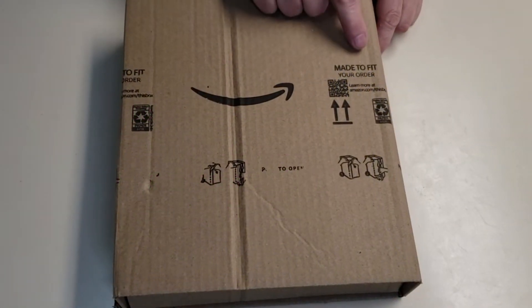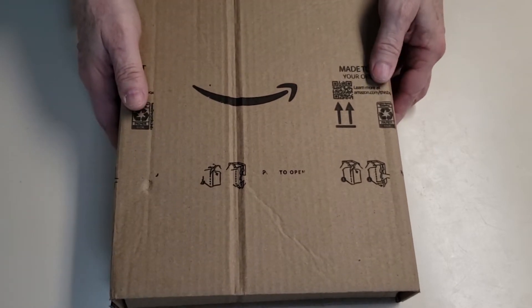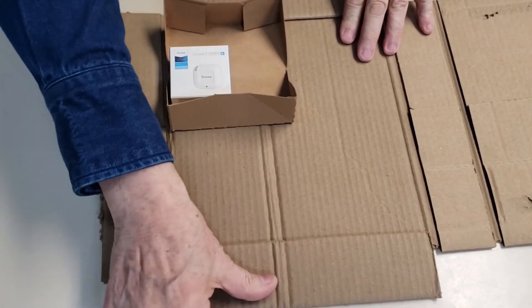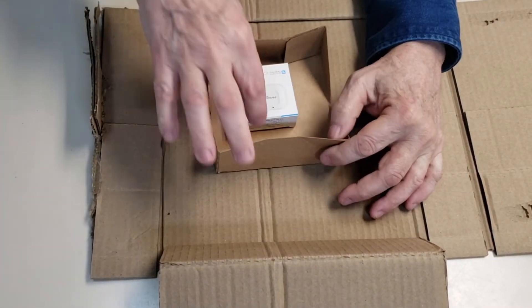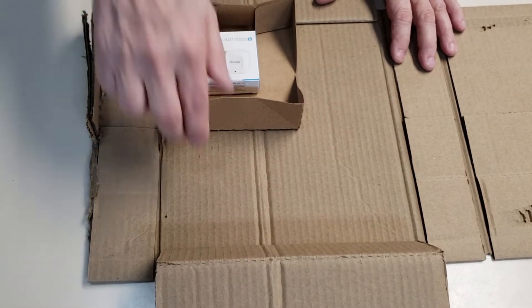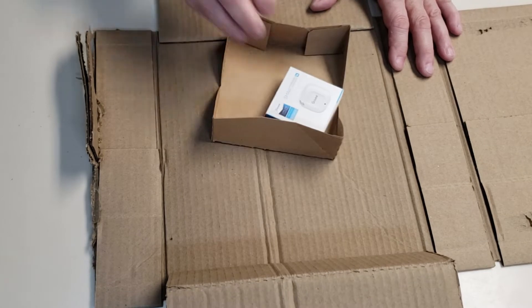It comes in this nice made-to-fit-your-order box from Amazon. Inside that outer box is the box which has the Govee sensor — very efficient. It came in this little packing insert which is supposed to help protect it, but there's no other bubble wrapping in here so it's just free to slide around.